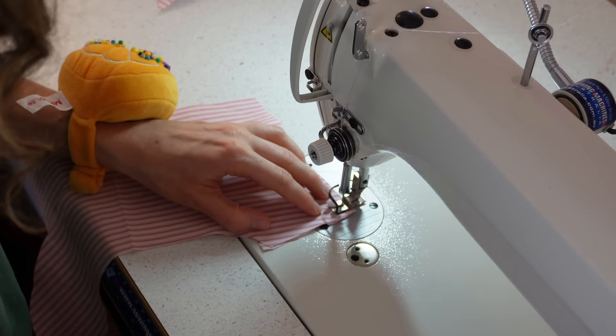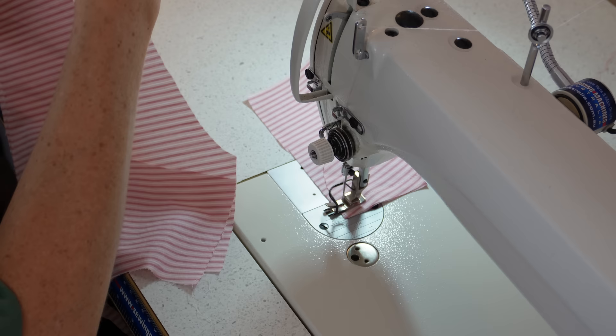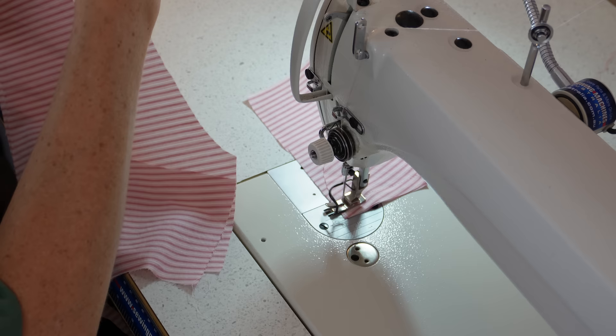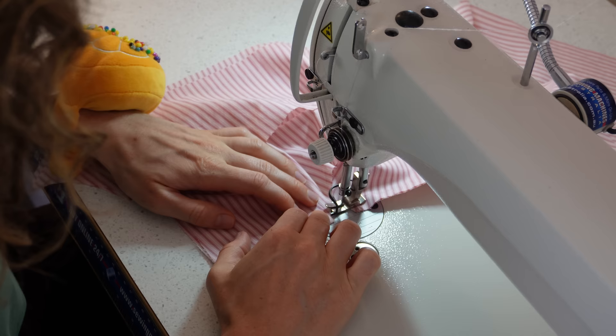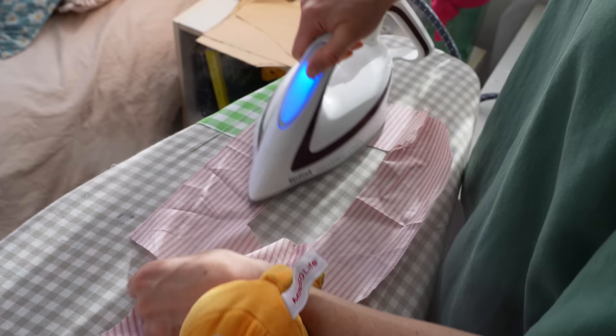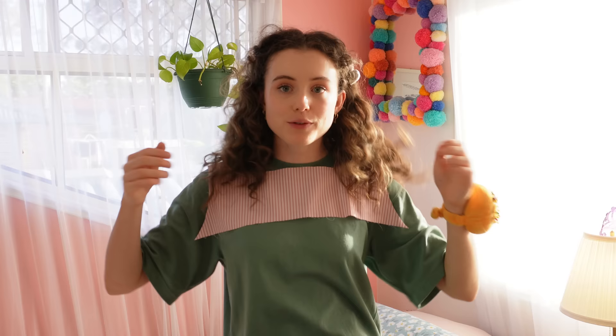I sewed the facing together at the shoulder seams, right sides together at a half inch, then did the exact same on the main bodice. Of course I pressed out those shoulder seams so they lay nice, crispy, and flat.